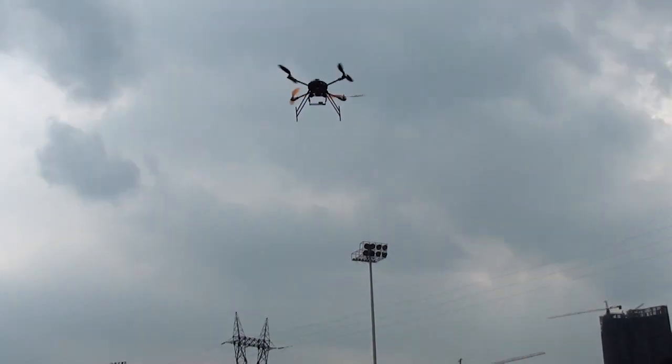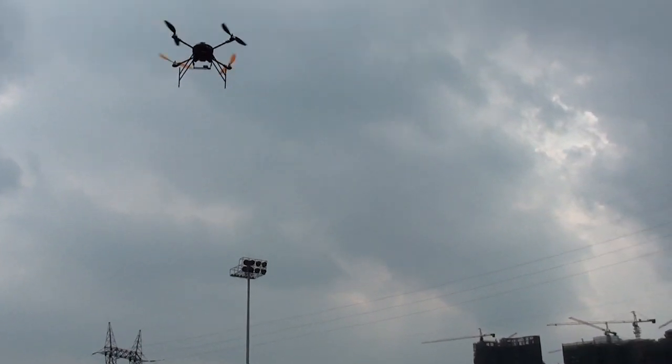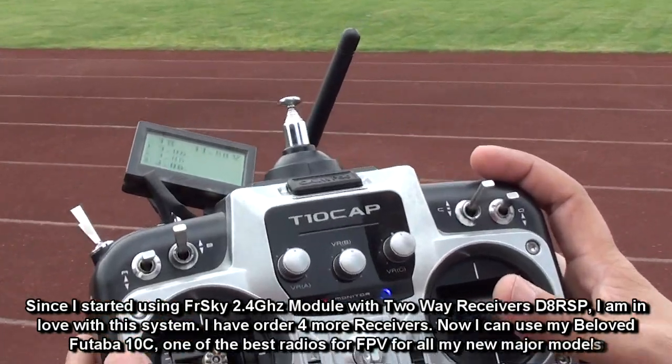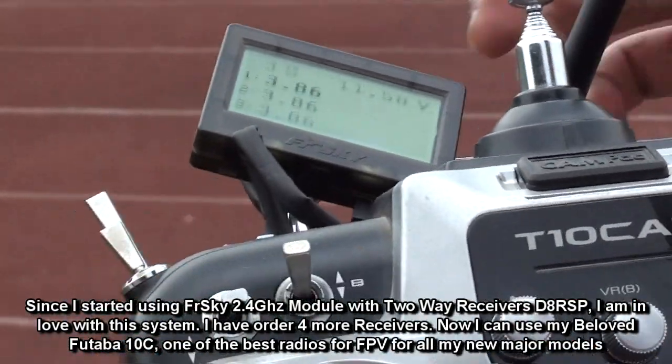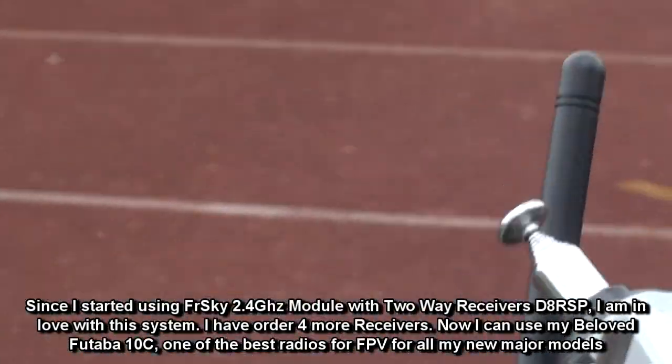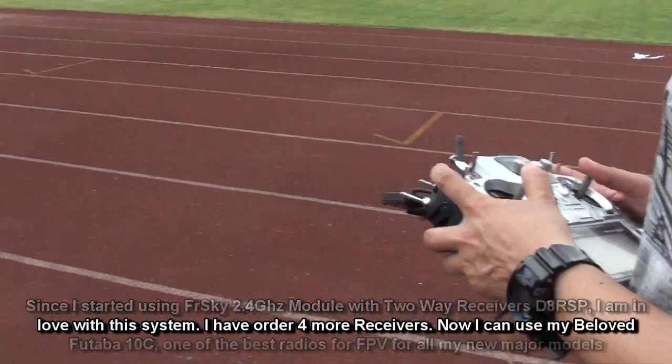The good thing about the FrSky system is I can see my battery is at 3.86 volts. I can leave the sticks to check the configuration and see my speed. There we go on the quad again — I can see my battery on the display.